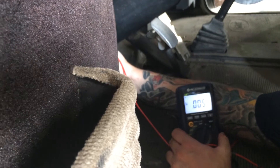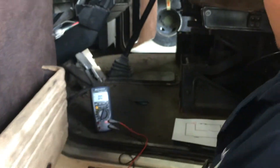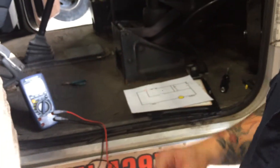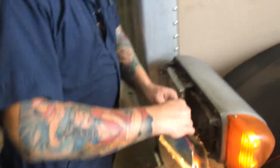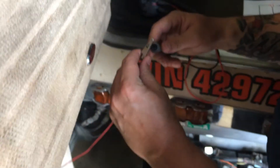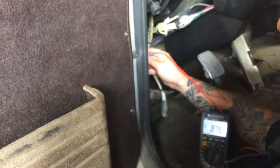Now I'm going to measure from the back of the relay to the input of the headlight. To do that, I'm going to use this jumper cable right here. That's the input to the light bulb. I'm going to attach that to my lead and go to the back of the relay. And I'm reading 0.315 volts.